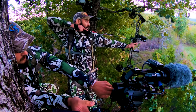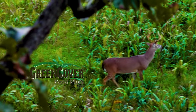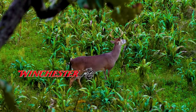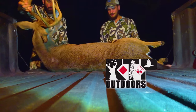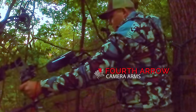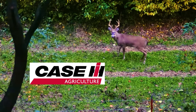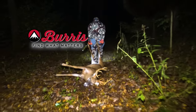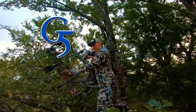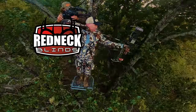GrowingDeer is brought to you by Bass Pro Shops and Cabela's, Green Cover Food Plots, Winchester, LaCrosse Footwear, Moultrie Mobile, Thleet Outdoor Apparel, Morrell Targets, RTP Outdoors, Fourth Arrow, Huntstand, Scorpion Venom Archery, Case IH Tractors, Ward Laboratories, Burris Optics, National Land Realty, G5 Broadheads, Prime Bows, and Redneck Hunting Blinds.